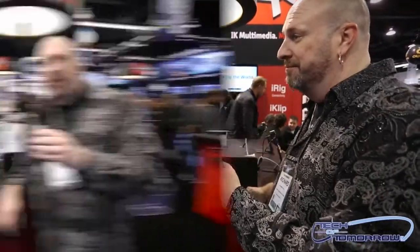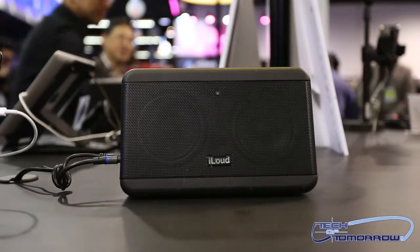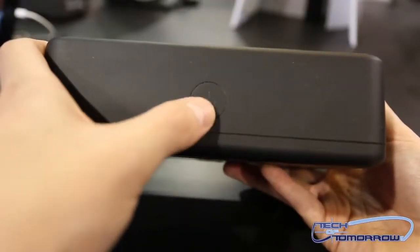Now this thing has a little brother as well. We've moved around the booth and now we have the iLoud Mini — the little brother. It's just a little bit smaller, more compact, and three times as loud as anything on the market at 12 watts. It pairs easily via Bluetooth right at the top, and it will retail for $149.